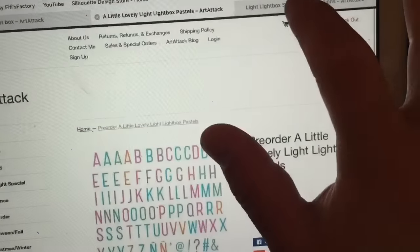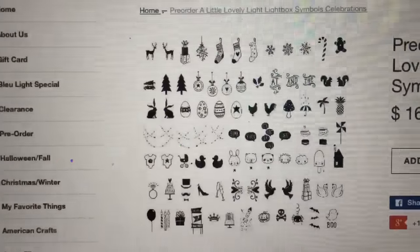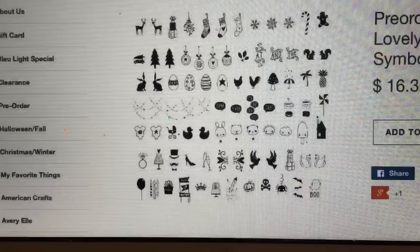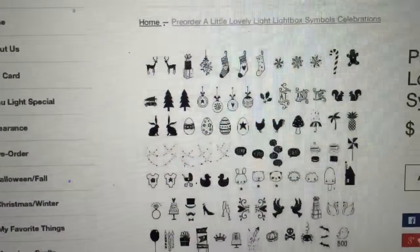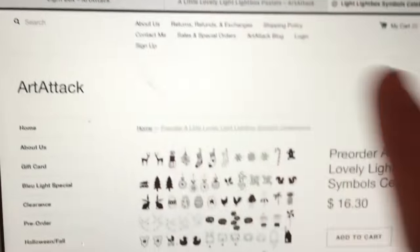How flippin' gorgeous! And let me see here — these are the pack of symbols, and it has symbols for all the major holidays, baby stuff, all kinds of stuff — squirrels, pineapples, everything. Cute little bunny. So those are the ones available.